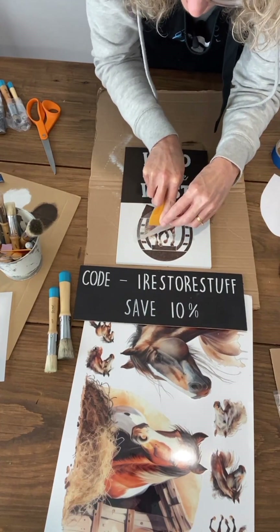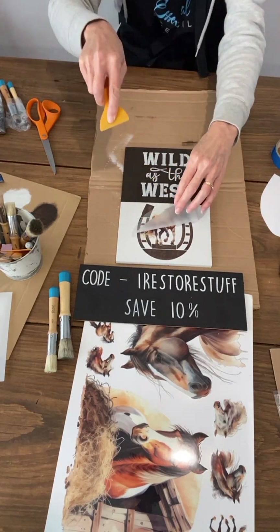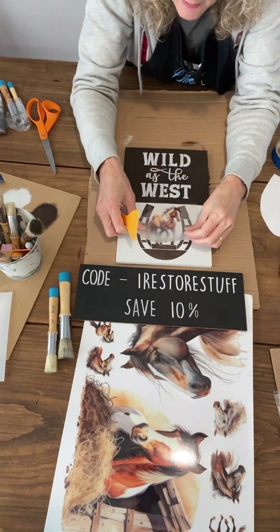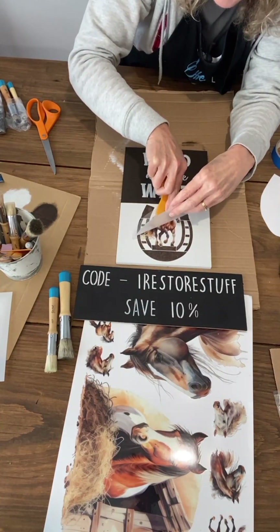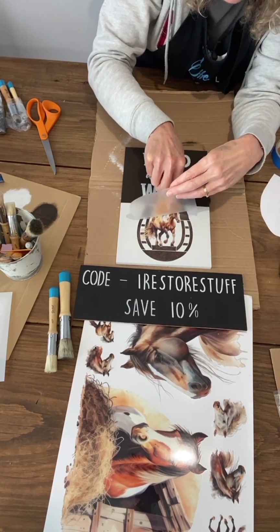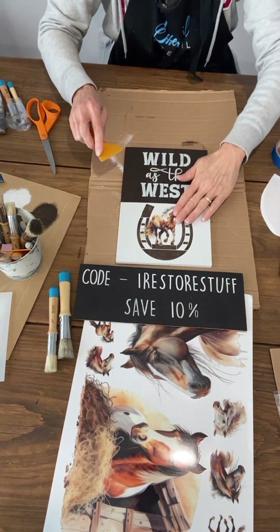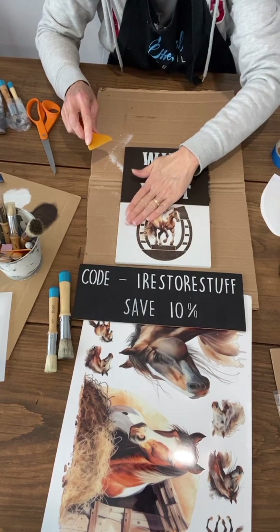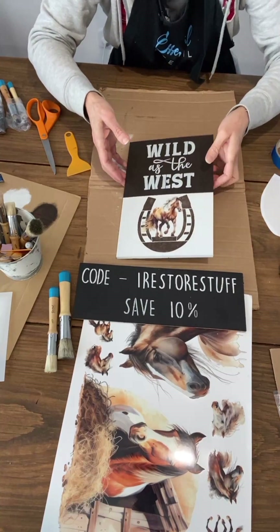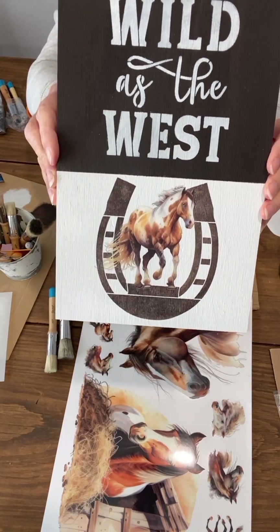You can start to lift up the transfer and see that the plastic sheet will come away. If you see the transfer is still stuck to the plastic, lay it back down and keep rubbing. These are beautiful images — you can imagine all the fun you could have with them. They're going to be a limited release on Friday, so jump on the website at essentialstencil.com. Now our backing sheet is all off — I would seal the whole project with a clear polycrylic spray. There's a nice close-up: Wild as the West. Aren't they just adorable?